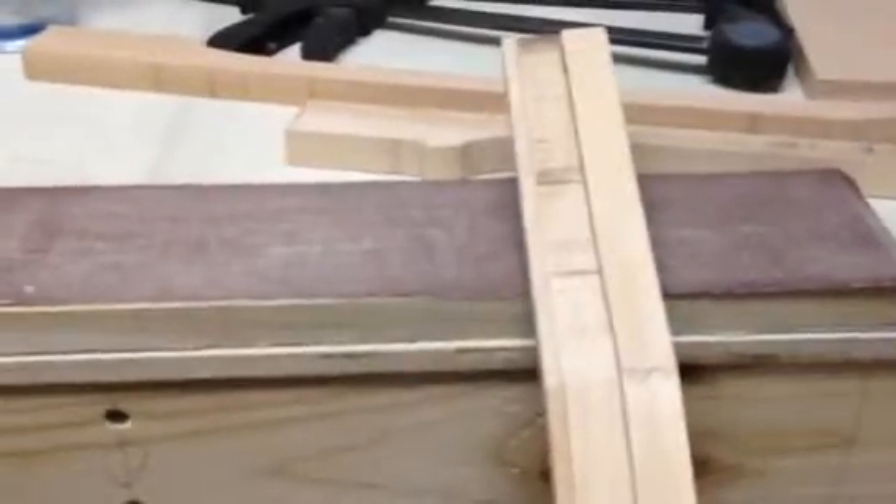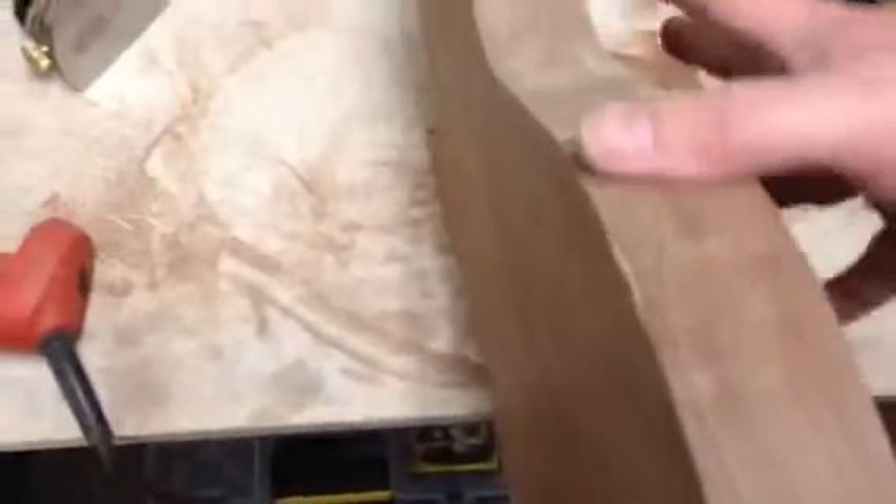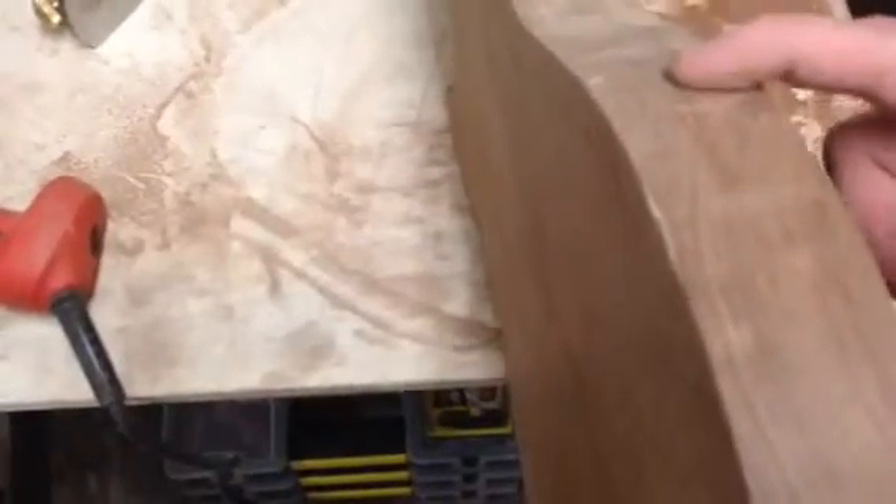The guitar body is over here. I was using this block with some sandpaper to go around the edges — this is going to be a beautiful body. There are some places where you can see the grain coming out pretty good. What I'm doing is making sure you can see where there are low spots and high spots all the way around, so I'm getting that trued up really good. The last thing I have on it at this point is what I glued up the other day.